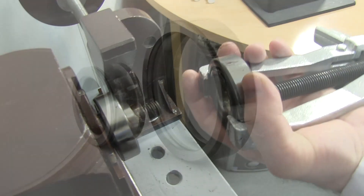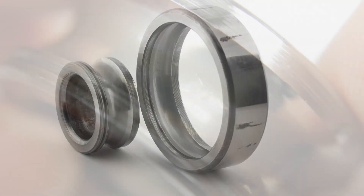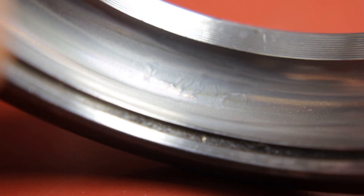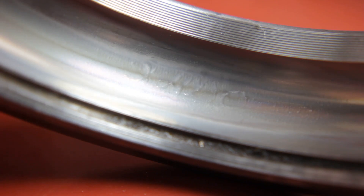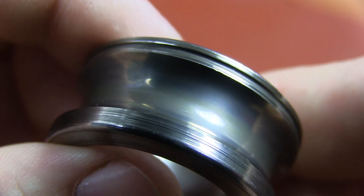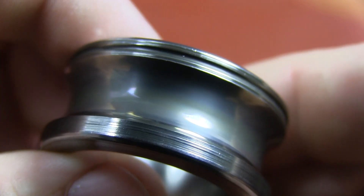At this stage the scratches are not completely covered, and we have a unique opportunity to see how exactly formation of the ceramic metal layer occurs. The defect can still be seen, but it is imperceptible at a touch. Look — the surface is not abraded anymore, but is kind of embedded with a glass-like material. This is a ceramic metal coating, the result of Revitalizant application.